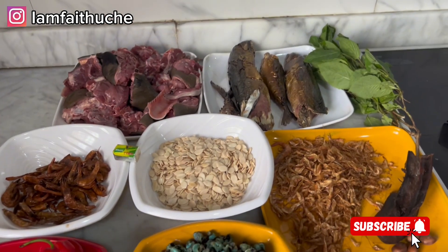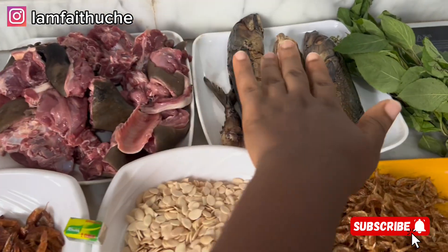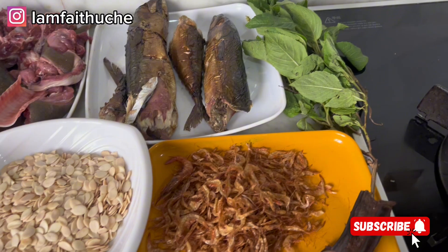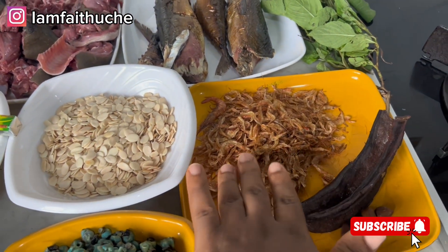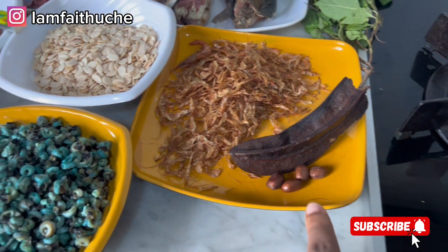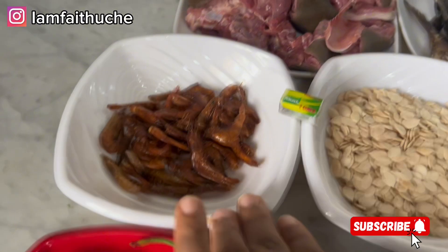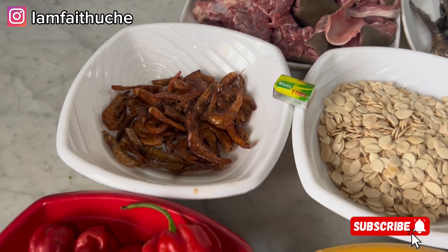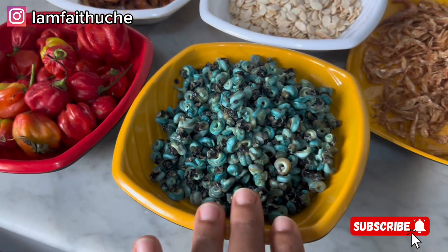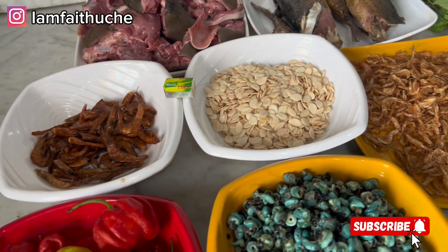These are the many ingredients I'm using for this recipe. I'm using goat meat, smoked fish, scent leaf, and these are my spices — this long one I don't know what it's called, and the calabash nutmeg. Then my melon, which is the main base for this soup, my big fish, scotch bonnet peppers, periwinkle, and my seasoning cube.